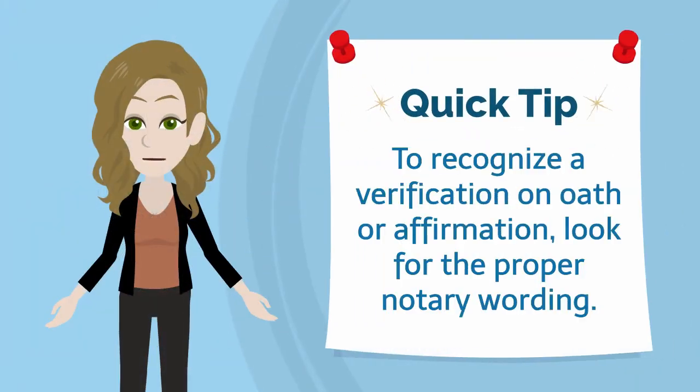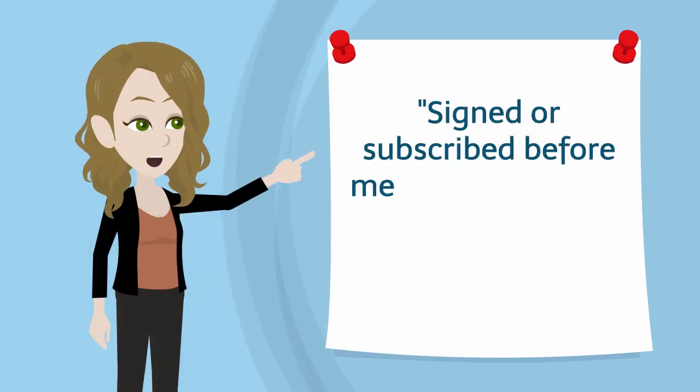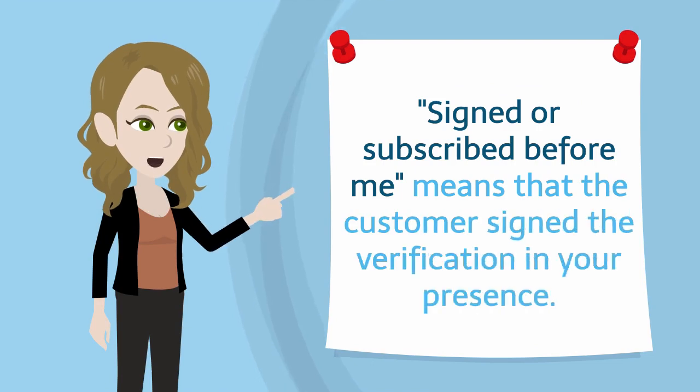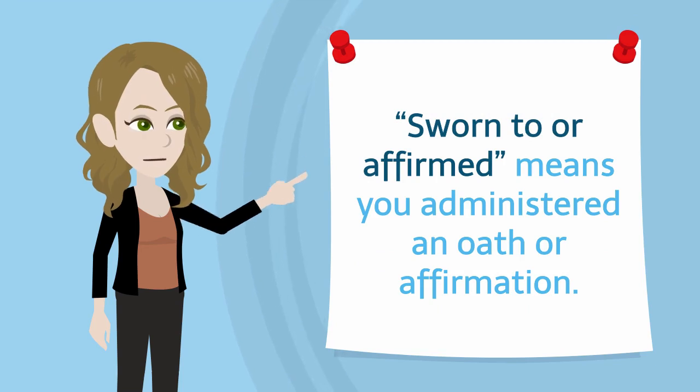Quick tip: to recognize the verification on oath or affirmation, look for the proper notary wording. 'Signed or subscribed before me' means that the customer signed the verification in your presence. 'Sworn to or affirmed' means you administered an oath or affirmation.